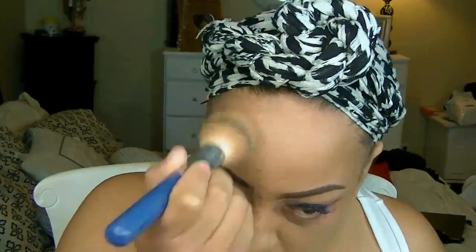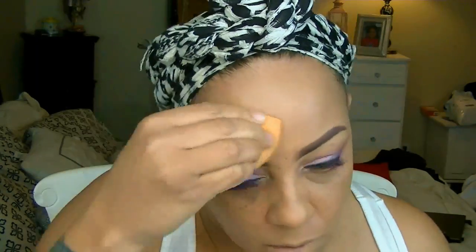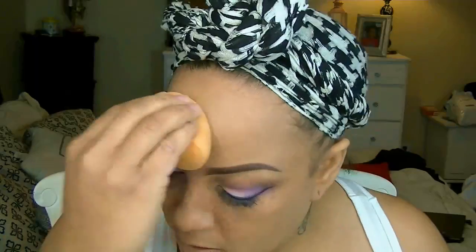I'm going to mix my Revlon and LA Colors foundation together to get an exact match, because sometimes it is so hard to find the right color match for your skin tone. I just use what I have and mix them together to get the perfect tone. I'm using the Real Techniques Beauty Sponge — you can get this from Walmart for about $5.99 or also from Ulta.